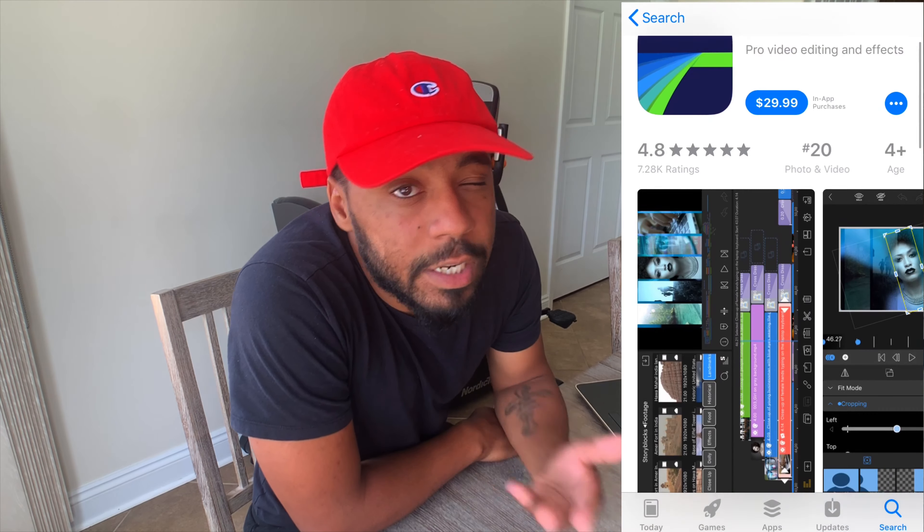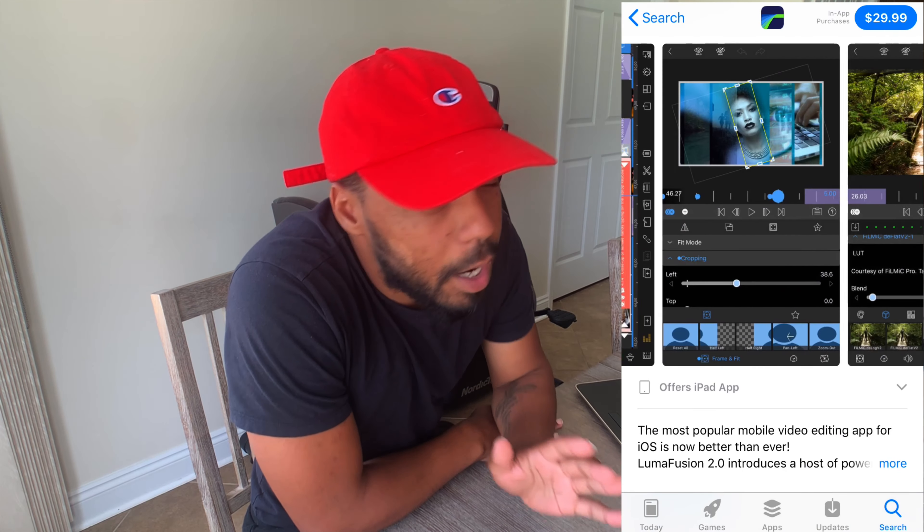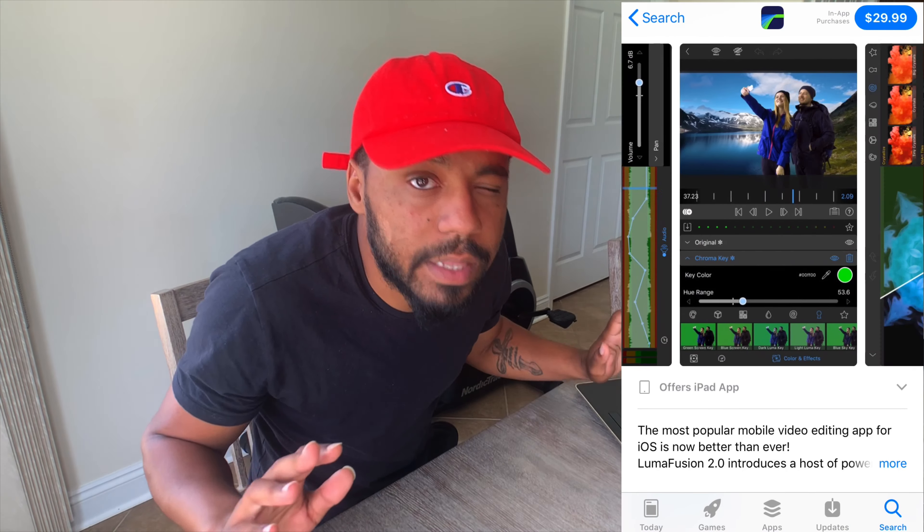If you wanted to know how I edit my videos, it's off an app called LumaFusion. Now, with LumaFusion, you gotta understand that it does cost money. But I'm gonna tell you right now, it's nothing. This is how I edit my videos, and this is the closest you're gonna get to using Adobe Premiere or Final Cut Pro on your iPhone.